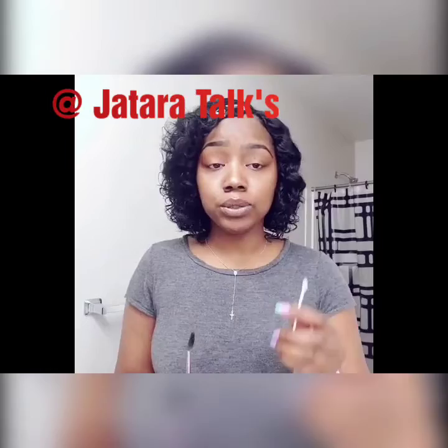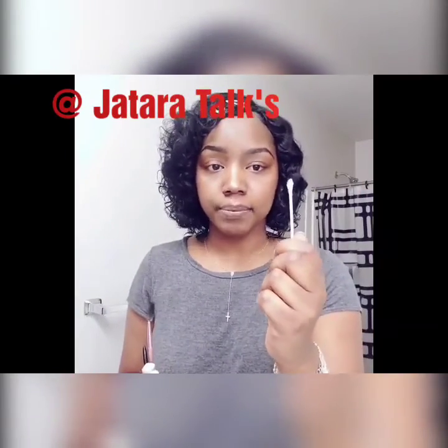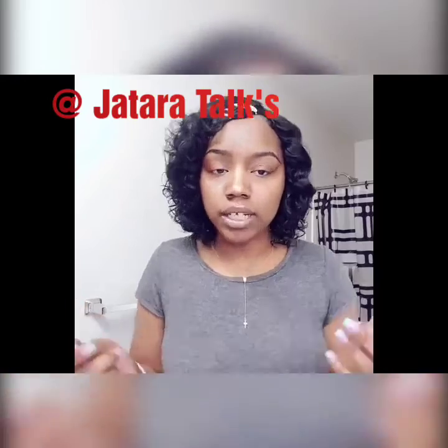My favorite thing to use when I'm not doing any makeup on my face is a Q-tip. And boom — there you go, look at it.